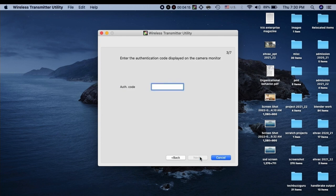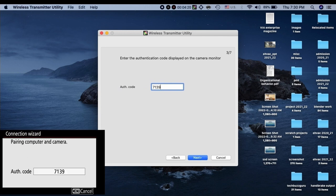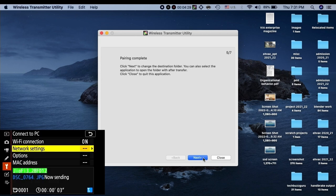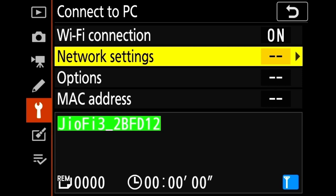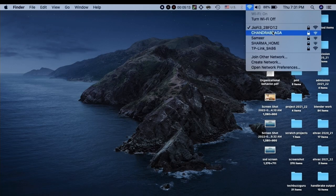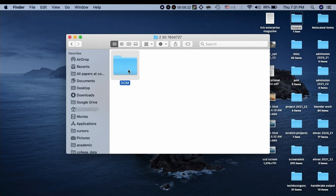It will ask for an authentication code. Refer to the camera screen and enter the same code on the PC. The pairing process is then completed between the camera and the PC. You can see that the network is configured and 'action completed successfully' is prompted on the PC. The home Wi-Fi network now appears in the list of profiles on the camera.